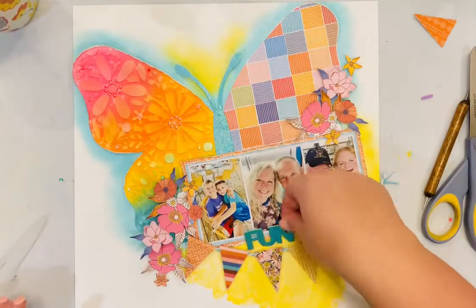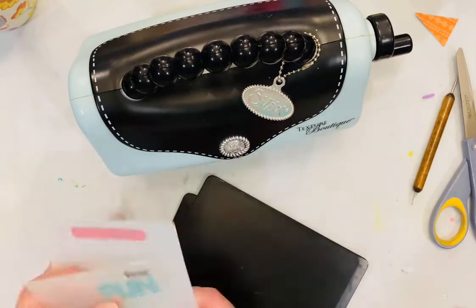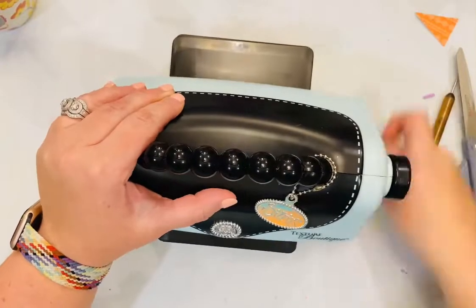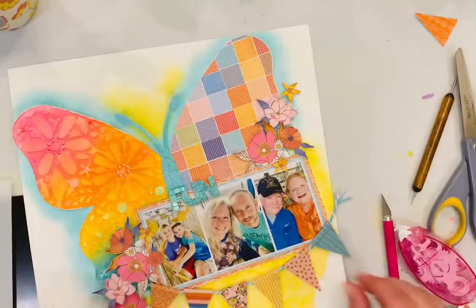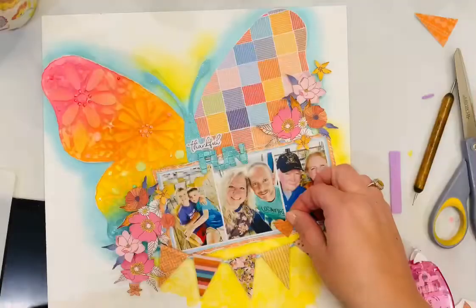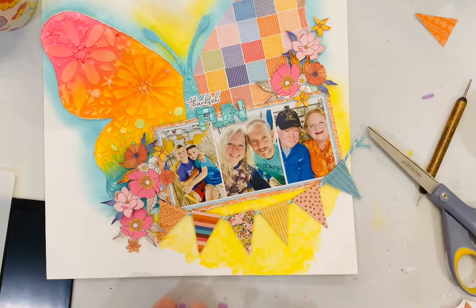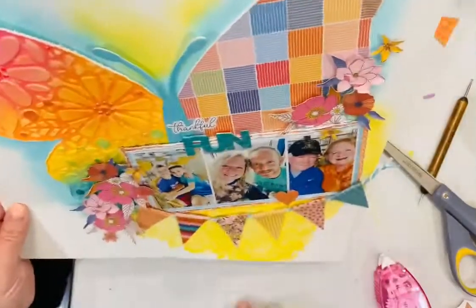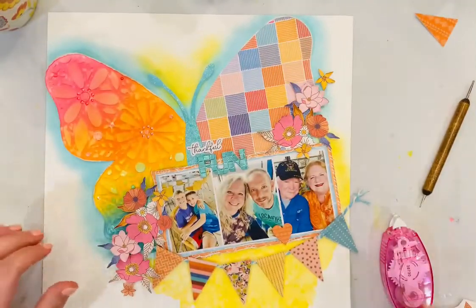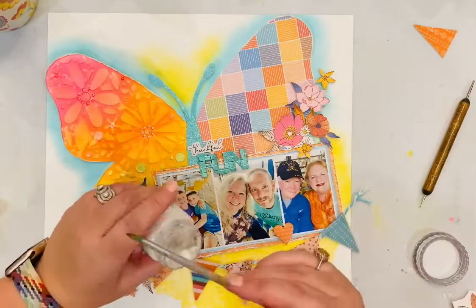Now my title is dry, so I want to add a little bit of texture to that chipboard title. I'm going to put it in the Sizzix Texture Boutique using one of the checkered embossing folders I had to match the checks in the patterned paper above. It's hard to see here, but in the close-up photos you'll see a really good close-up of that chipboard title — I love the texture that adds. Never be afraid to make your embellishments fit your layout just perfectly; they were good as they started and even better when you make them all coordinate together.